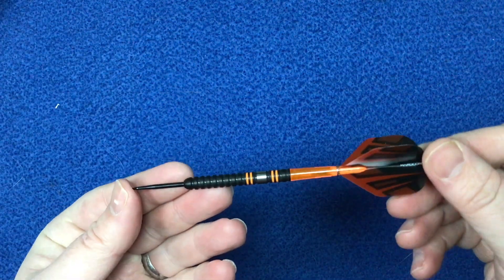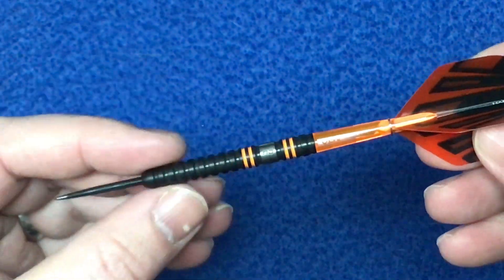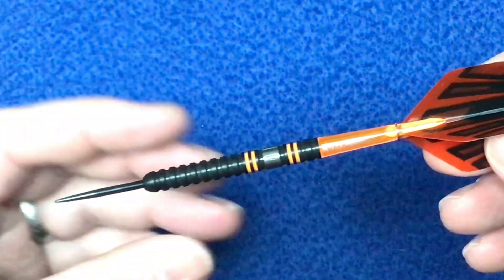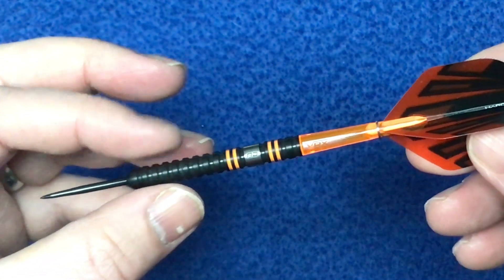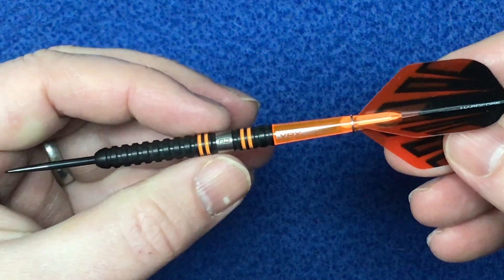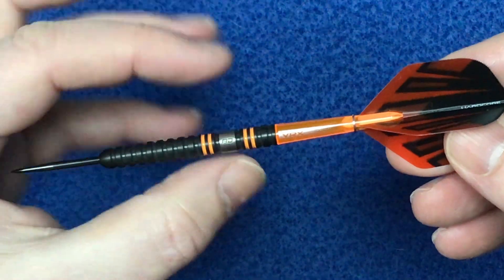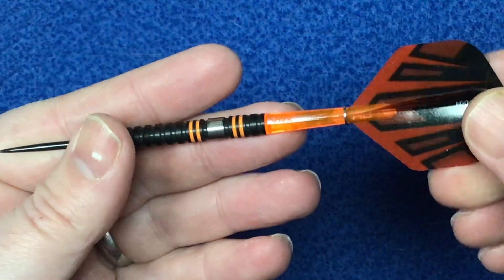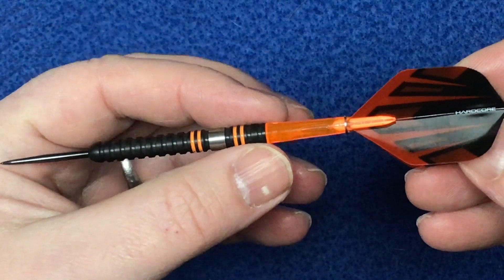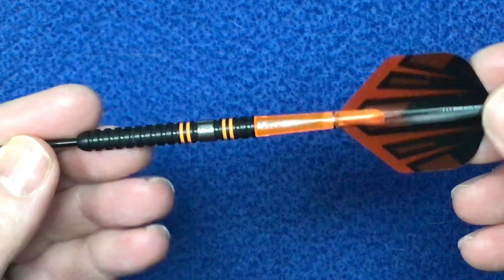A little bit of a closer look at the dart — it's got a black tip point and a black PVD cone all the way along the barrel. It's got a slight rounded nose and an open radial groove cut. As you can see, there are two radial cuts in there with the orange paint on each side of the band. You can see on that band it's got the RT for Red Dragon, then again it goes into that black radial groove cut before going to the stem.